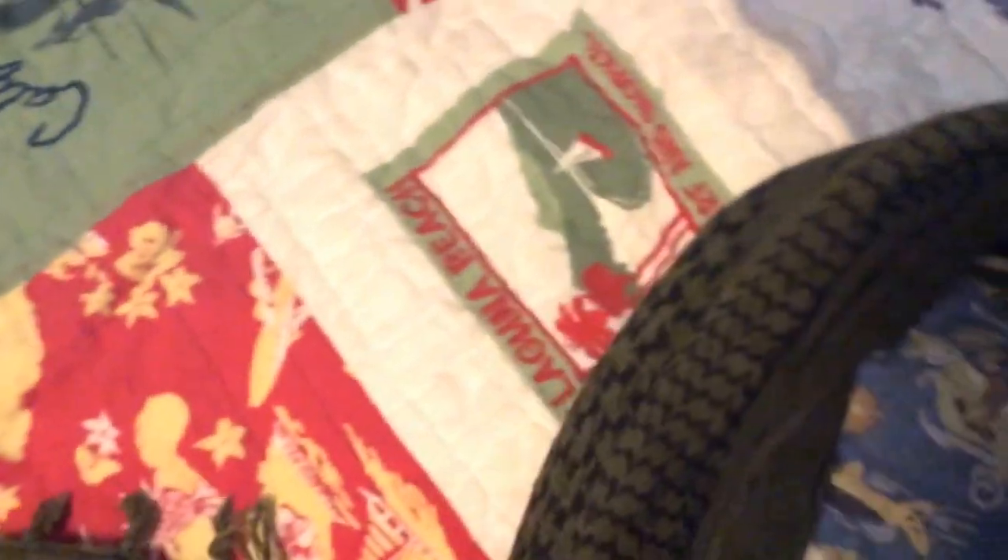I have a Bravo Smog balaclava, just the normal one. I'm probably going to get a Condor balaclava — or whatever they're called — just something a little lighter than this, because this one gets you really hot.